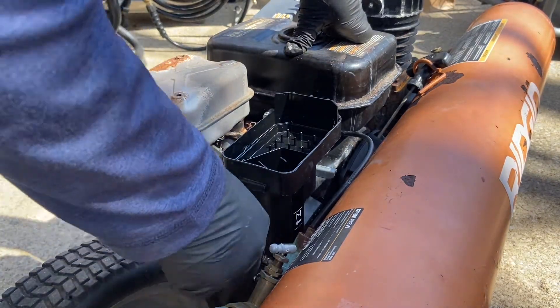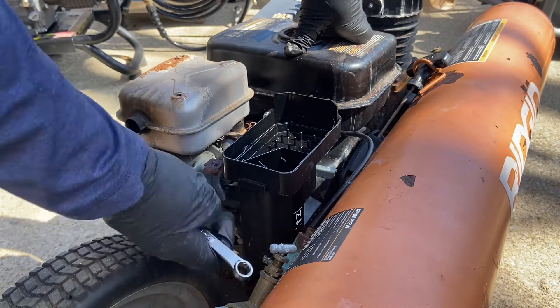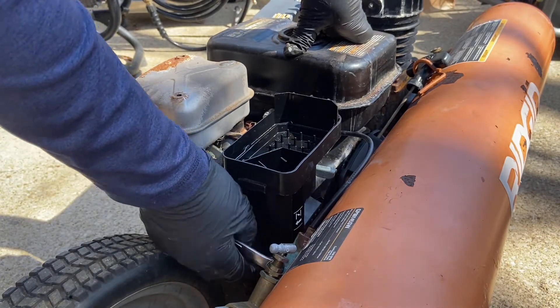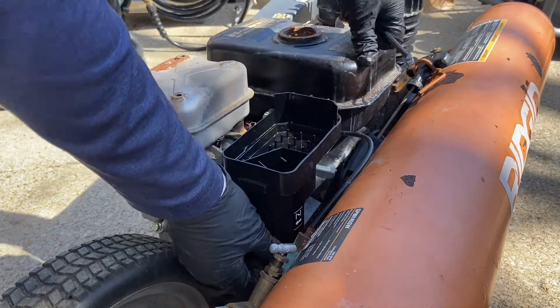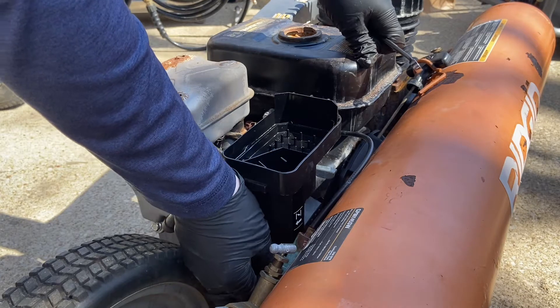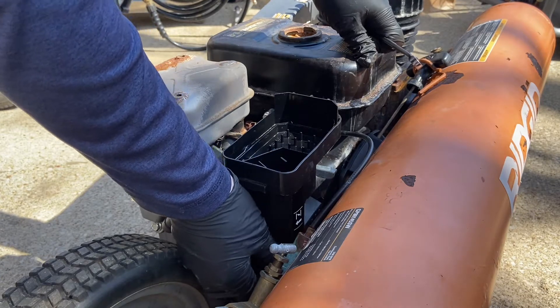We'll see what I can take off easily. I'm not too excited about this because it looks like I might have to take the motor off to slide all of these components out. Yeah, this looks like it's going to be a pain in the butt.